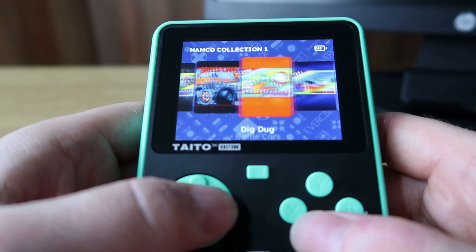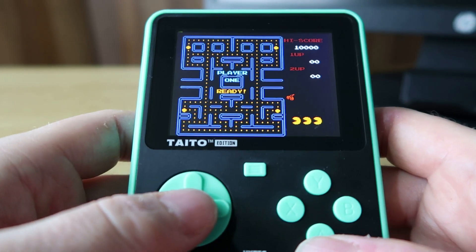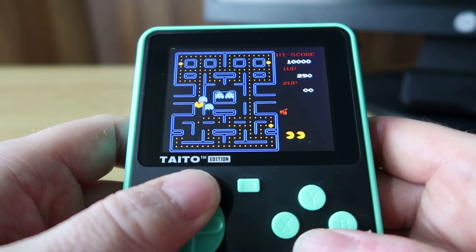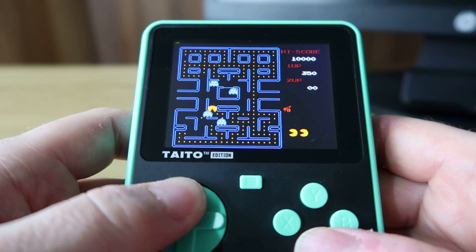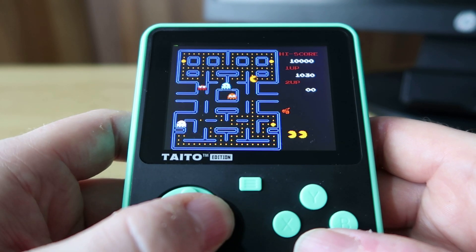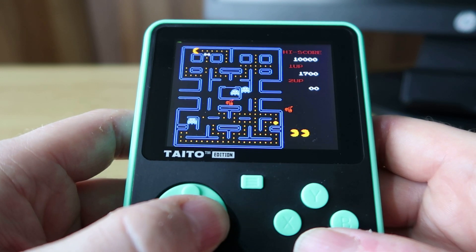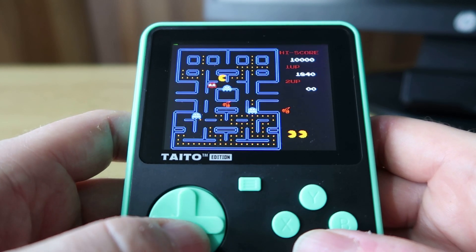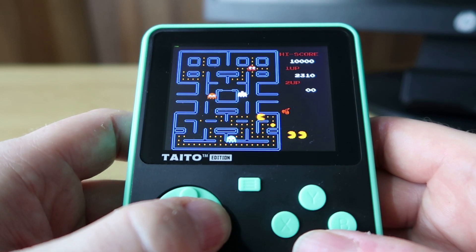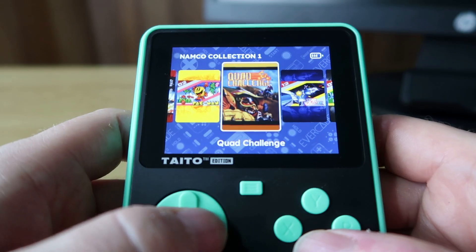Let's have a look at Namco Collection 1 — Battle Cars, Dig Dug, Galaxian, Level Rabble, Mappy, some real good stuff in here. Let's have a look at the classic Pac-Man. This is obviously the NES version but it's still really decent and as you can see it works perfectly for this little screen. For me this is the type of game you probably want to play on your Super Pocket — certainly for those 5 minute quick-fix games, I think this is absolutely fantastic.